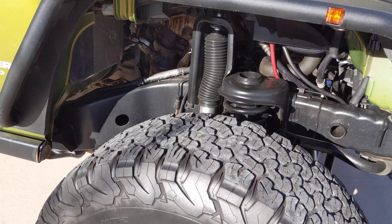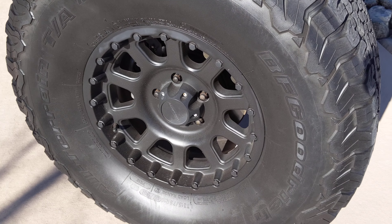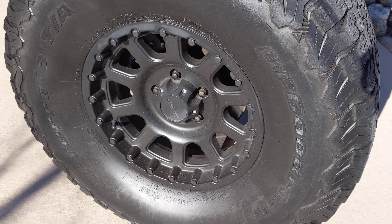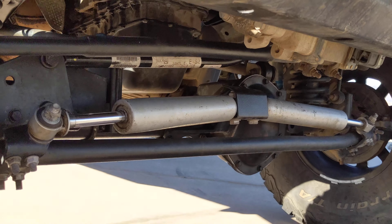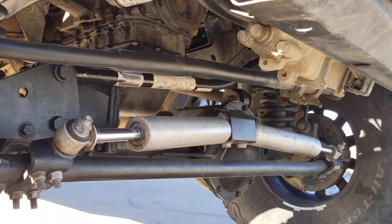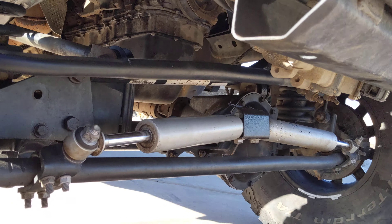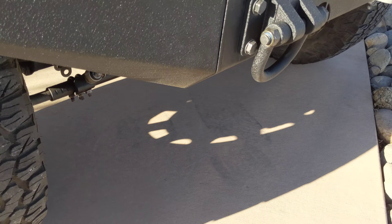Moving down to the tires and the rims — it looks like it's got Pro Comp wheels on it. I'll give you a little view underneath. Everything looks good there. Looks like it's got the stabilizer bar on. It's been parked in this same spot for probably three or four days and there is nothing dripping underneath it.